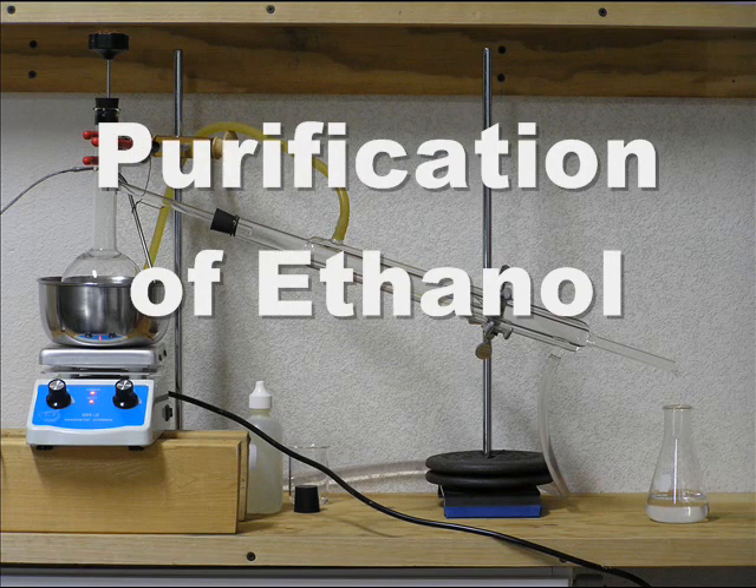Welcome to Paradox Home Chemistry. In this video, I'll be showing how to purify ethanol from ethyl rubbing alcohol through distillation.